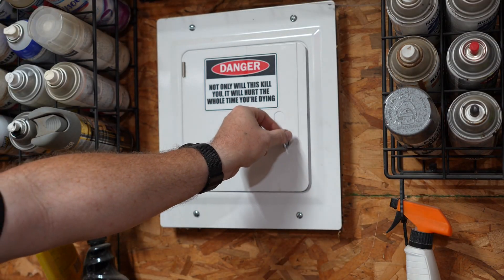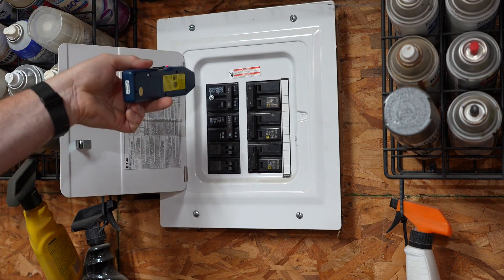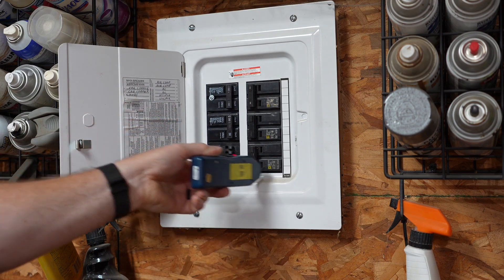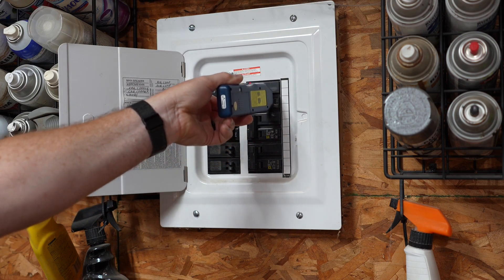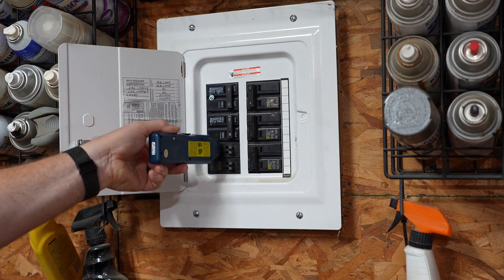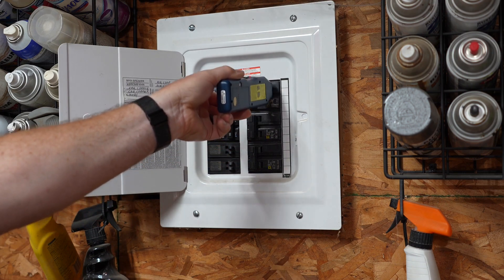We head over to the breaker panel, take our receiver, and see if we can figure out which breaker is tied to that outlet. Turning the receiver on and holding it sideways, we touch each breaker in the panel — all of them. That's what you do the first time to calibrate it. It may beep or not beep; it doesn't matter, because right now we're just calibrating. Now we do it again, and wherever it beeps is the breaker tied to that outlet.